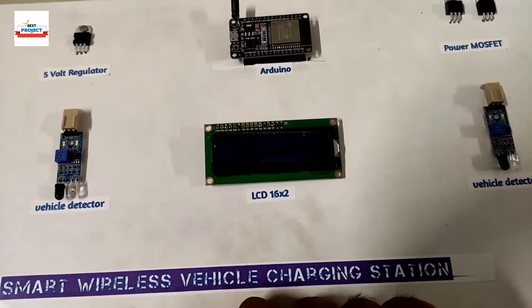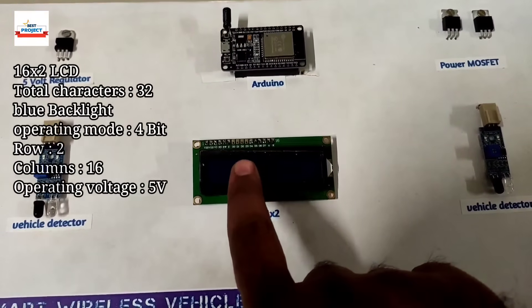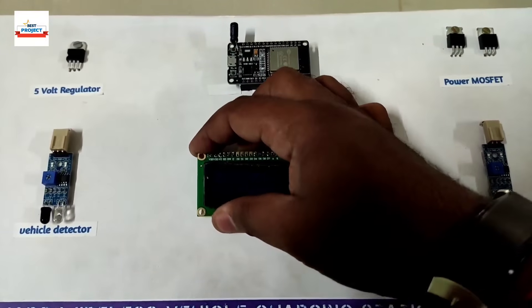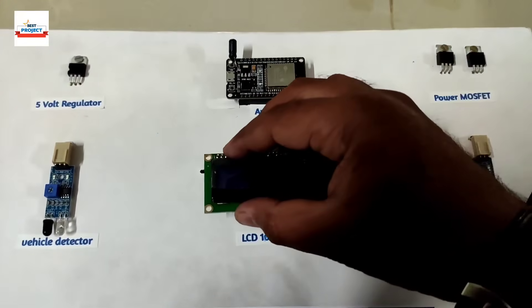Next, we are using a 16x2 LCD display so we can see whether the system is charging correctly or not. It is removable, as you can see, and can be placed back on the system.